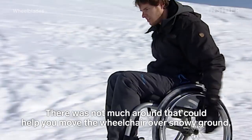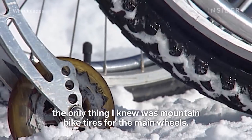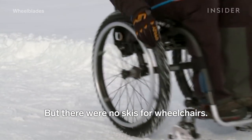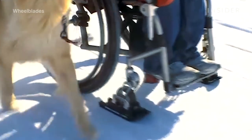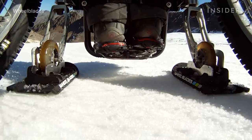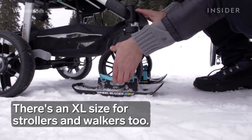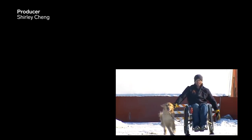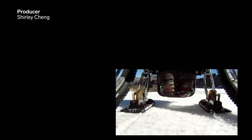There was not much around that could help you move the wheelchair over snowy ground. The only thing I knew was the mountain bike tires for the main wheels, but there were no skis for wheelchairs. So, let's get started.